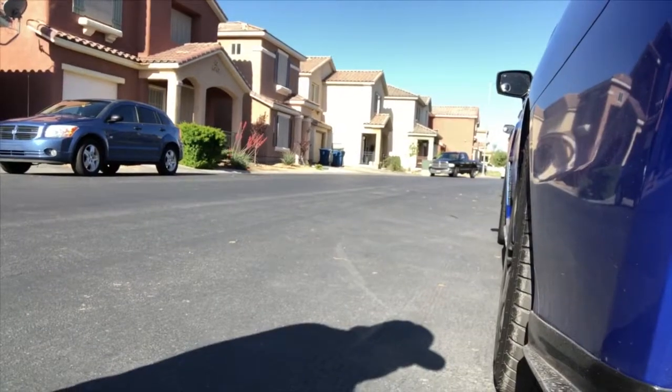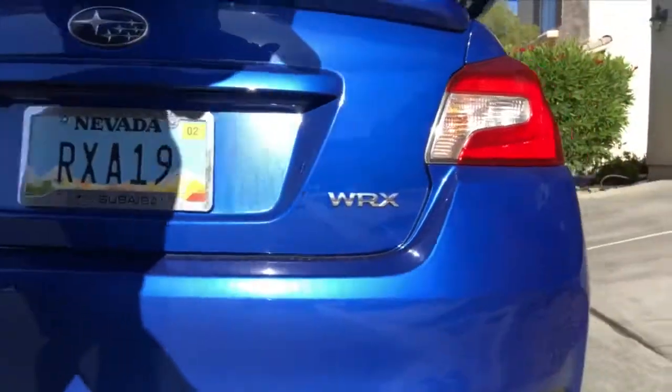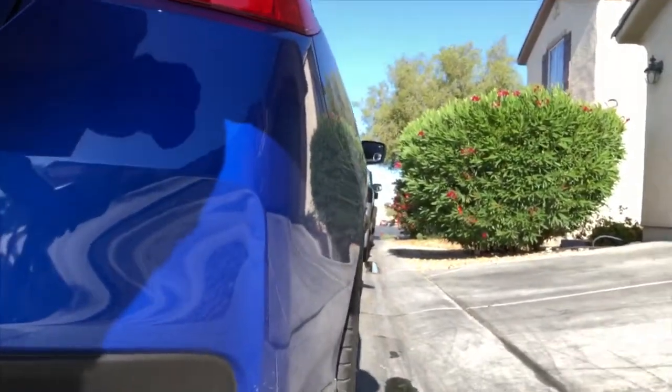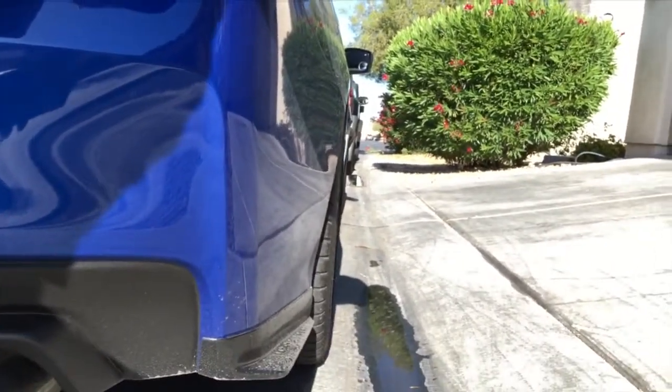And there's the front tire right there. As we go to the other side, that's the black tire and you can see the front tire from here too.